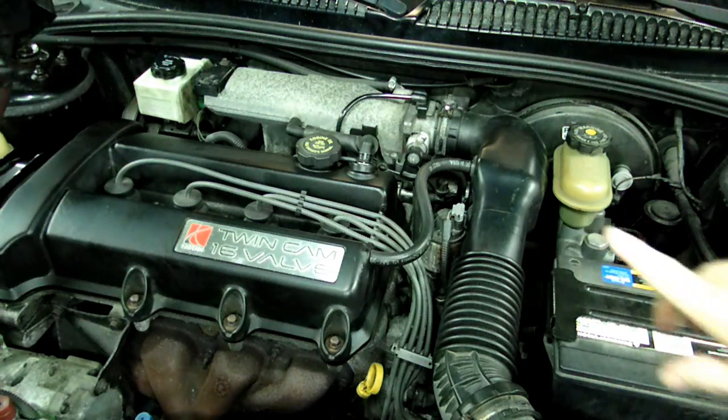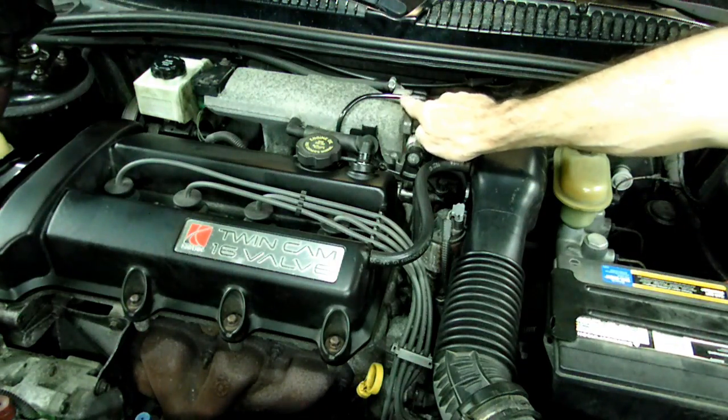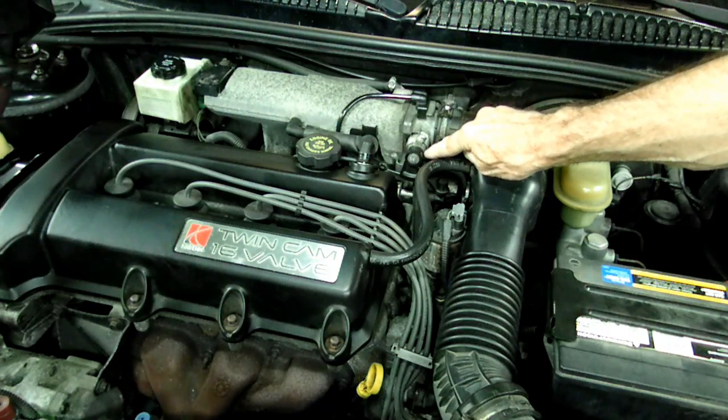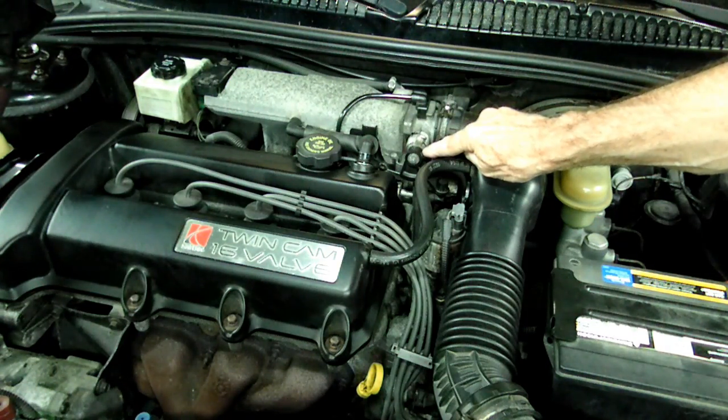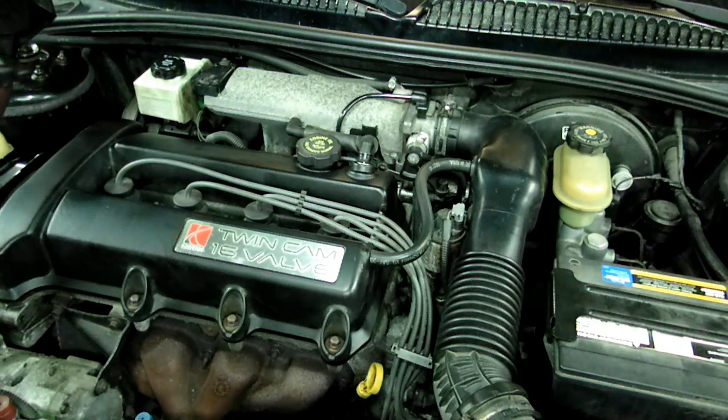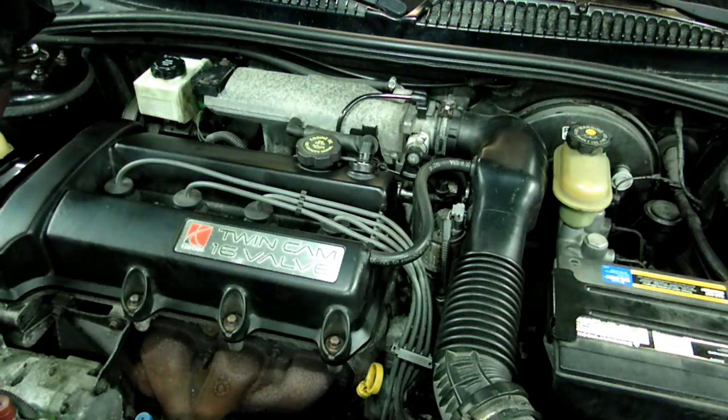We're going to concentrate today on checking the plastic line that runs down to the purge solenoid and the purge solenoid itself, making sure that it's holding vacuum correctly and opening and closing. If that line and the solenoid is defective, it can lead to poor idling, stalling, and just general poor drivability. So it's something important we need to check.